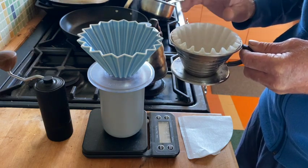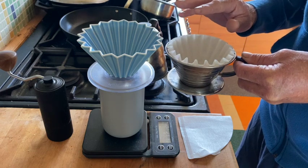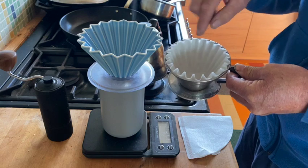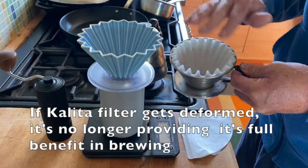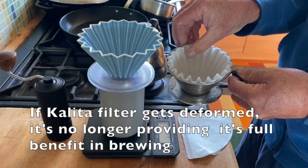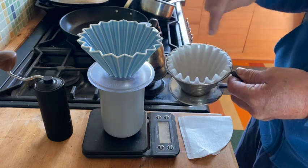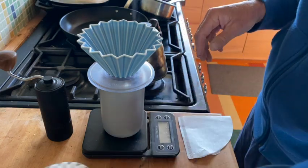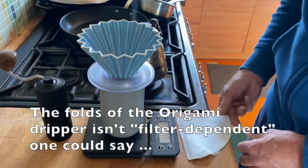The only issue with the Kalita and the wave filter is that it's easy to kind of damage it when you're putting it in, or in the case yesterday where I made a mistake — I had to remove it and put it back in and then my wave was gone — whereas with the Origami it's in ceramic.